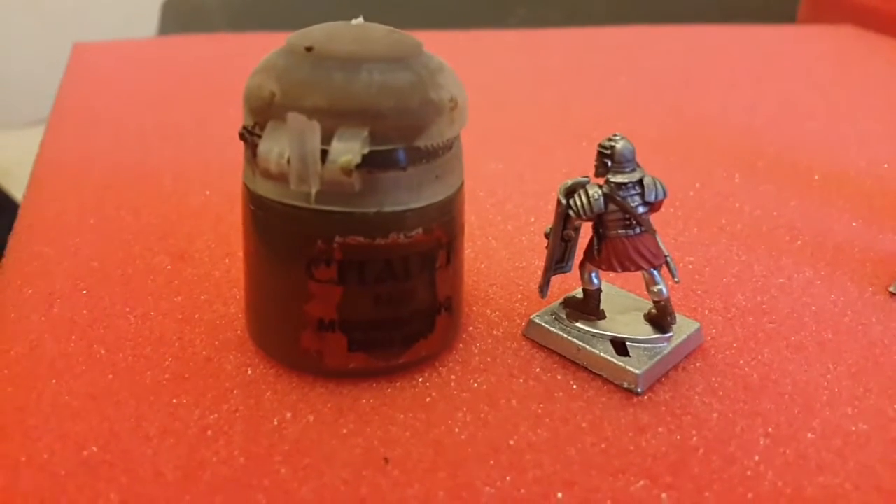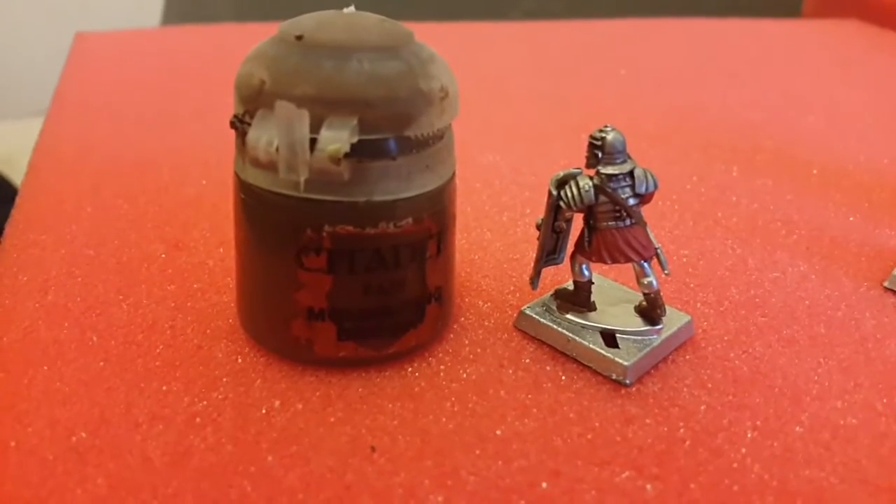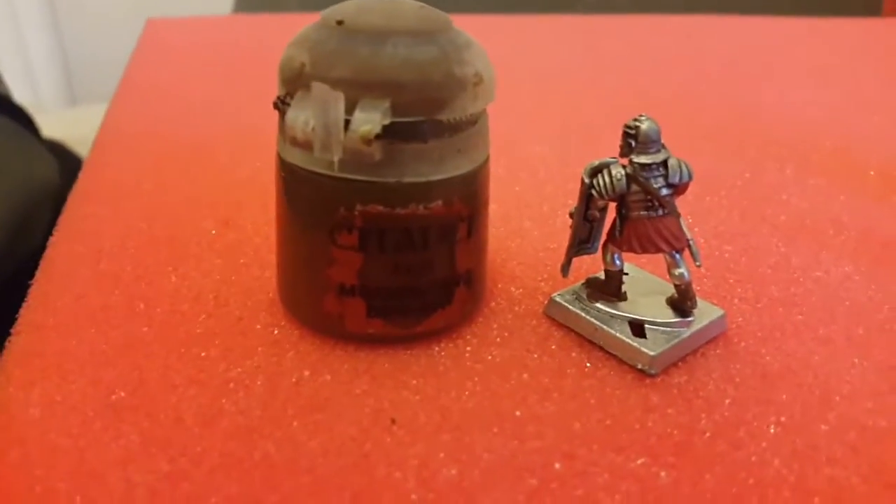Next on the model, I start doing all the brown — round the sandals. The strap also goes round him with Mournfang Brown.